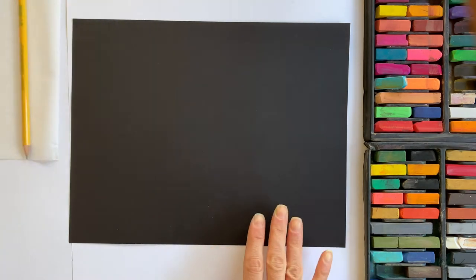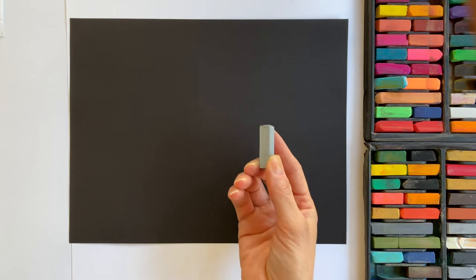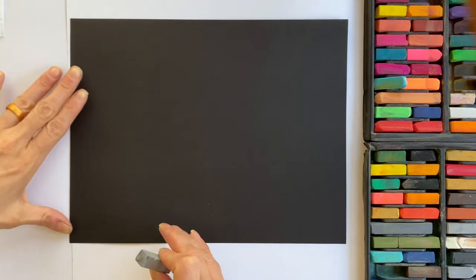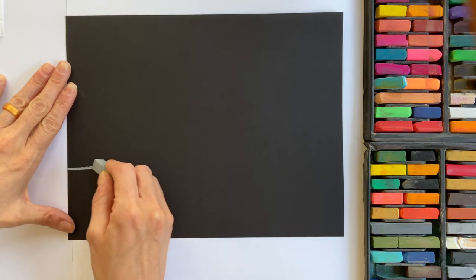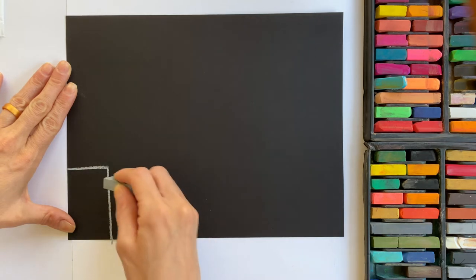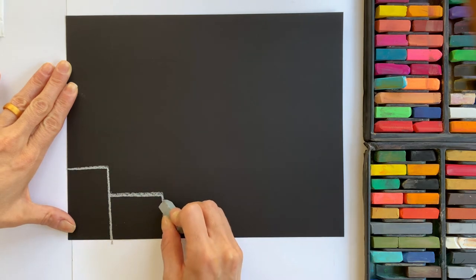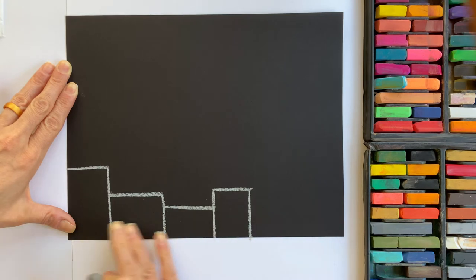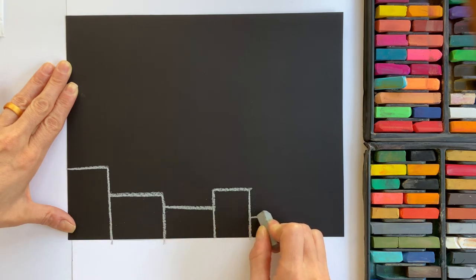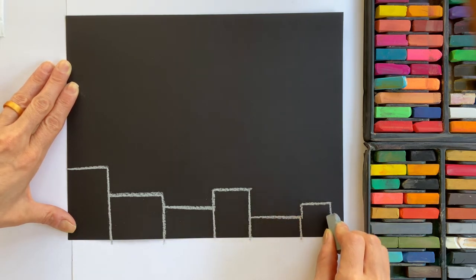With our paper turned horizontally, we are going to start with the bottom. We're going to do the city that's going to be in the background using a gray pastel — find a light gray in your tray. Beginning over toward the bottom on the edge of your paper, start with a rectangle: draw a line in and then come down. Next to it, a little below, draw another rectangle. We want to keep our city lower to the bottom of the paper so the fireworks look like they're overhead. Just continue your way across the paper, making different heights of rectangles or squares.